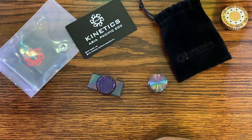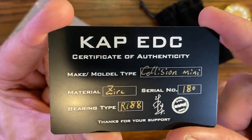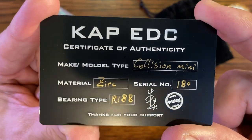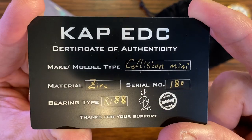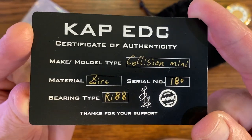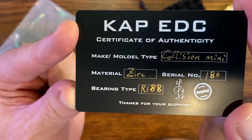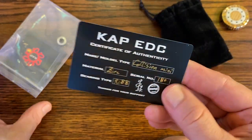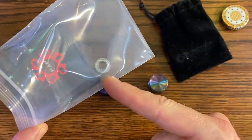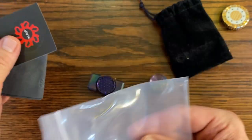This is the Collision Mini, it looks like. It's made from Zerk. I think I said titanium and I'm sorry — I messed up. Serial number and the bearing type — we've got an R188 in there. The cap EDC. That is the Collision Mini. I think that's an extra bearing in there, a sticker, and another sticker.